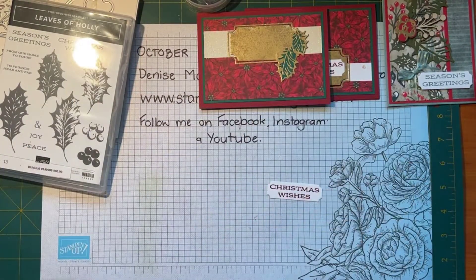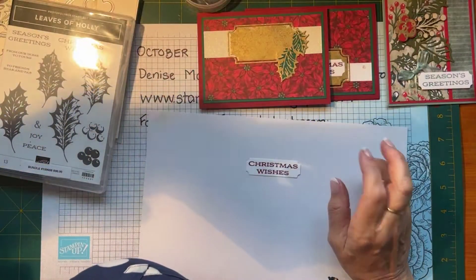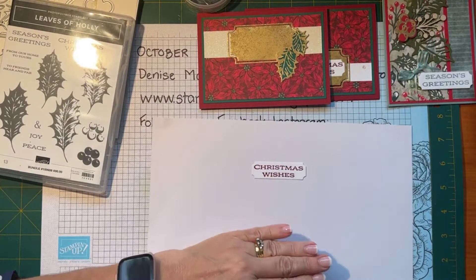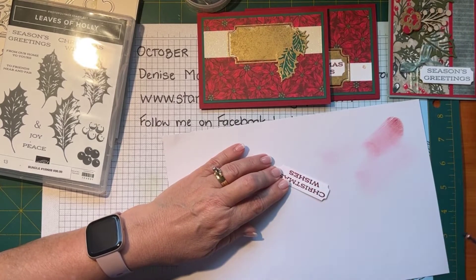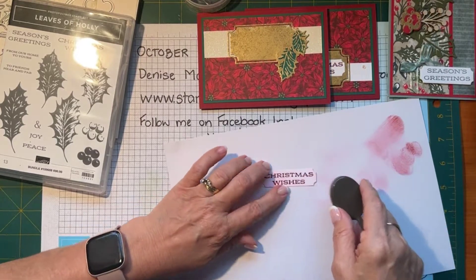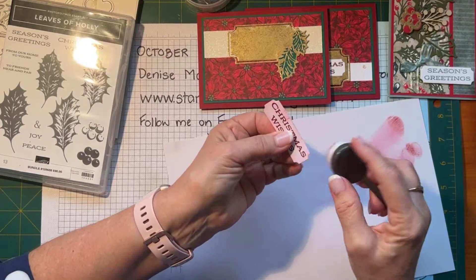I'll get a scrap piece of paper — this was my last year's calendar, I just cut it up. I'm a bit hesitant to put this into cherry cobbler because cherry cobbler can be very unfriendly. I'm just going to take the starkness off my white piece of cardstock, and I'm only doing that because I went with the vanilla glimmer paper.